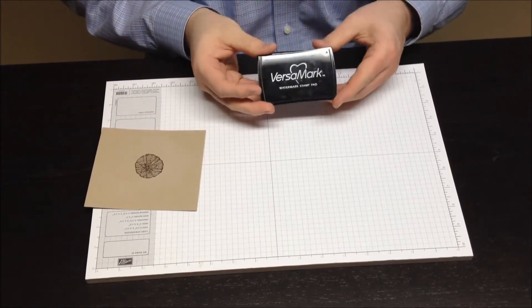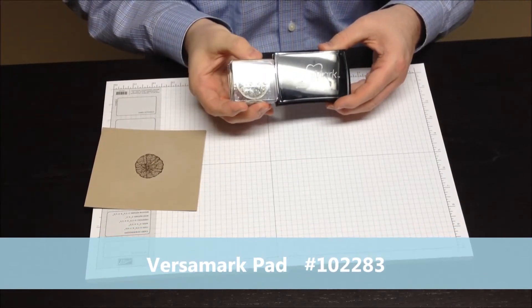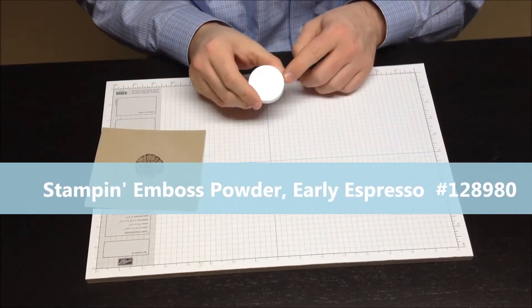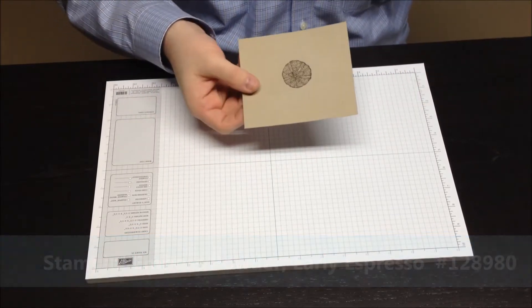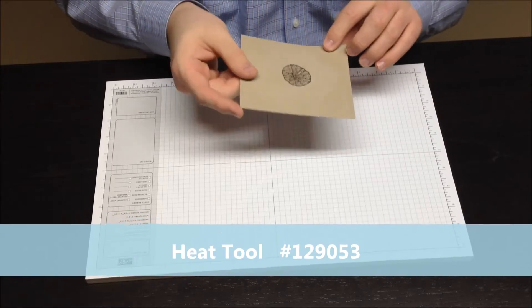I then used a little bit of Versamark to collect up the image. I stamped it down, it comes out clear, and then you're going to pour a little bit of embossing powder over the image. Once it's on there, you're just going to shake it off, put it back in the container, and then you're going to heat this image until it is completely embossed and shiny.